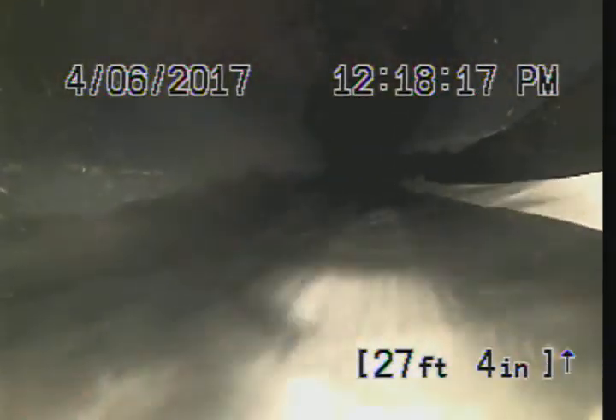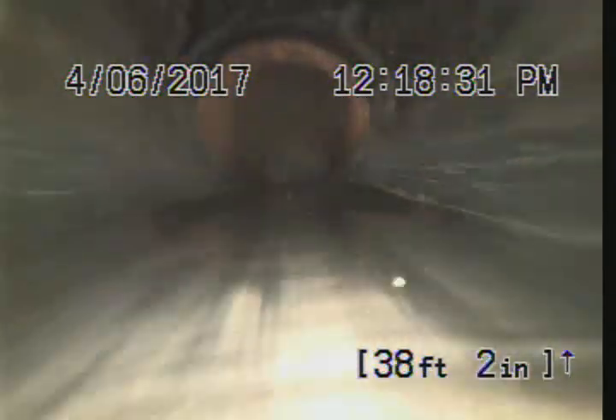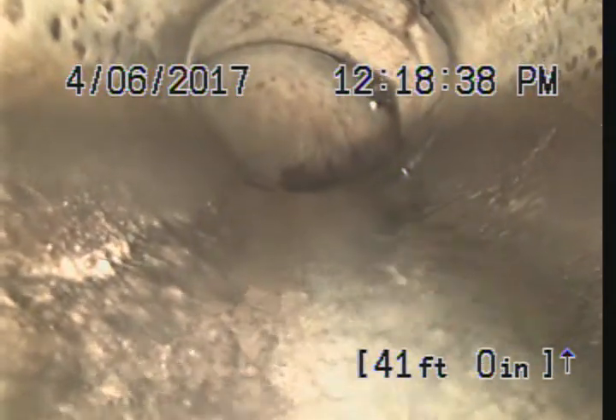Okay, vertical change in direction — dropping down into a Y, picking up the main line in the house right now. Pipe is ABS, looks to be in good shape. We got a change in pipe to cast iron. This is asbestos clay, and we got a change in direction, vertical.